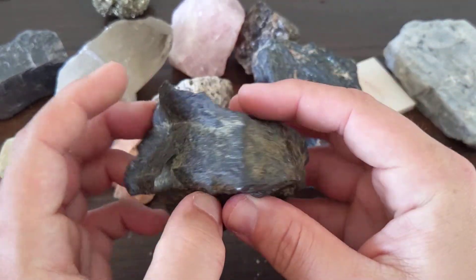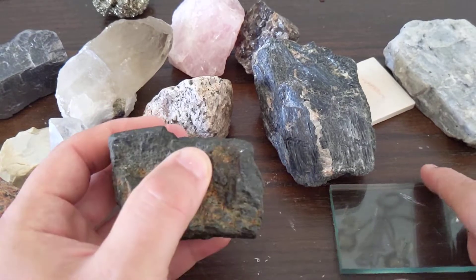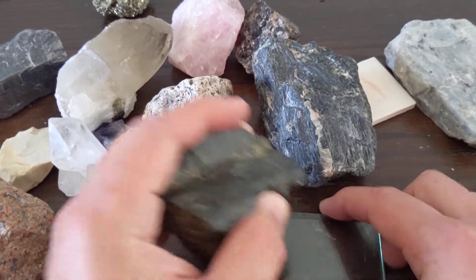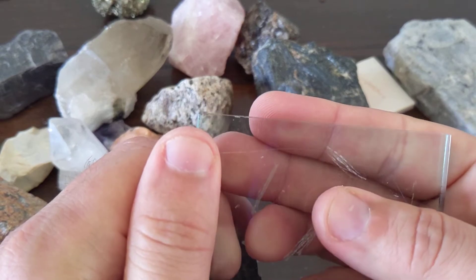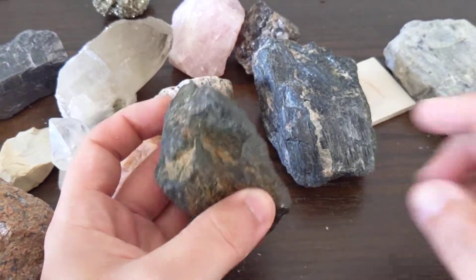The way to kind of identify this: its hardness and the hardness of hornblende are also around the hardness of glass. I don't know that I can get it to scratch this glass because this is a really hard glass. It feels like it's trying to catch, but I don't really see anything there. So the hardness is around five to six.